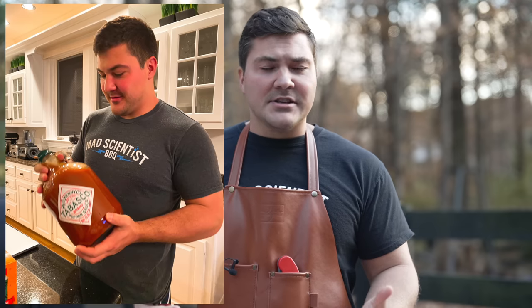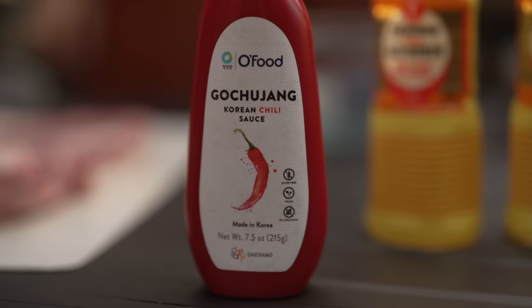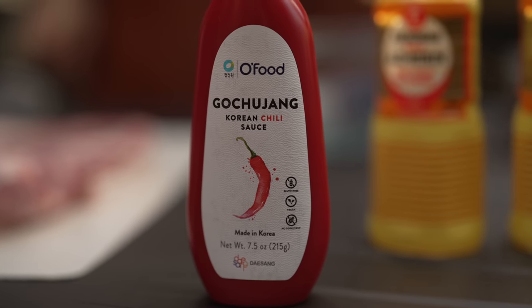The last part of the marinade is where I've made a change — I like spicy, I like chilies a whole lot. So to keep it Asian, I'm going to add some gochujang, which is a fermented chili paste from Korea. These three ingredients in combination — mirin, soy sauce, and gochujang — provide absolutely incredible flavor.